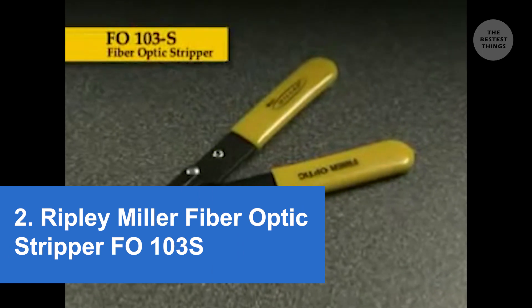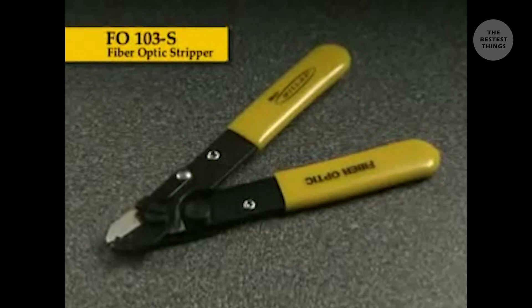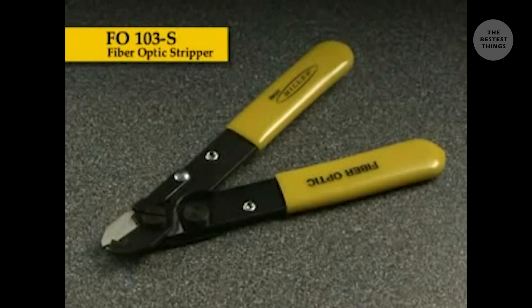Ripley's Miller fiber optic stripper, the FO103S, is recognized in the industry for its simple yet very high quality design. For years it's been used by many major fiber optic manufacturers, cable companies, and installers who desire a high quality, professional grade tool. It is designed for stripping buffer coating from clad optical fiber and features a unique blade design.